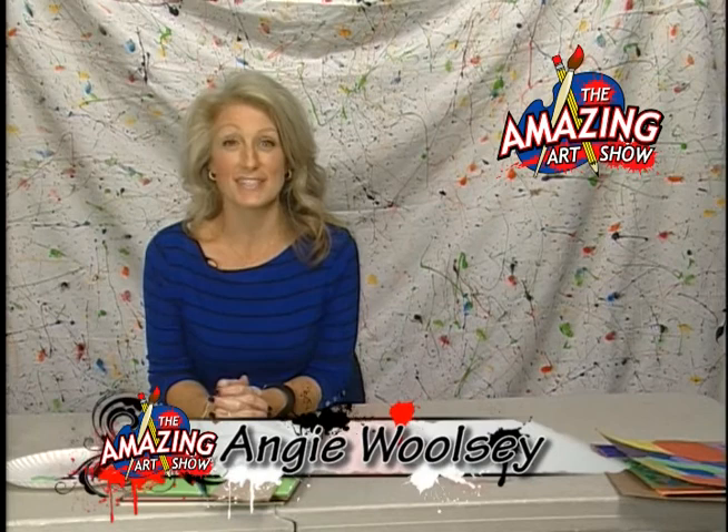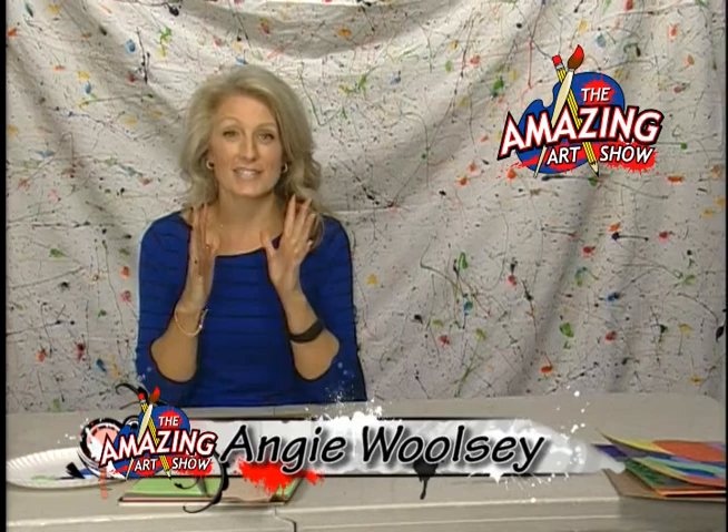Hi, and welcome to another edition of The Amazing Art Show. I'm your host, Angie Woolsey, and today we are going to be looking at the work of Nicholas Krzynick. He has got some awesome work — it's very graphic, full of shape, full of color, and just a really awesome thing to see. I don't have a picture to show you, but I think you'll kind of get the gist of what we're going for here in just a little bit.